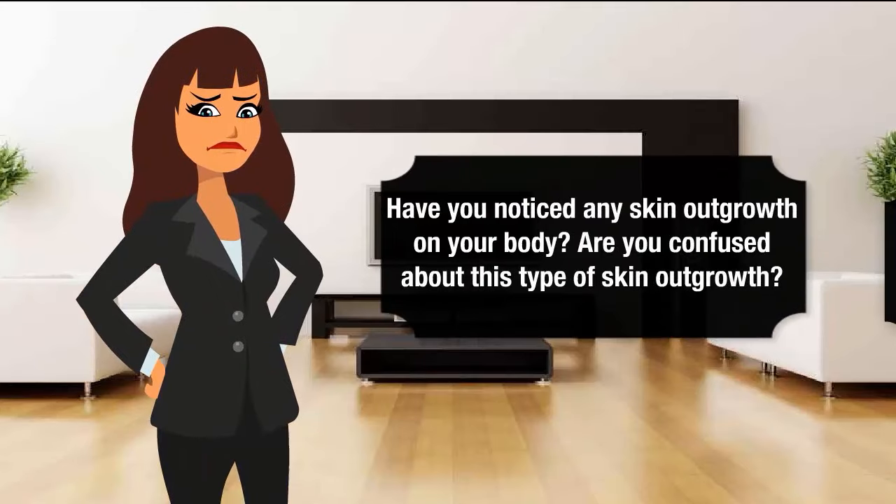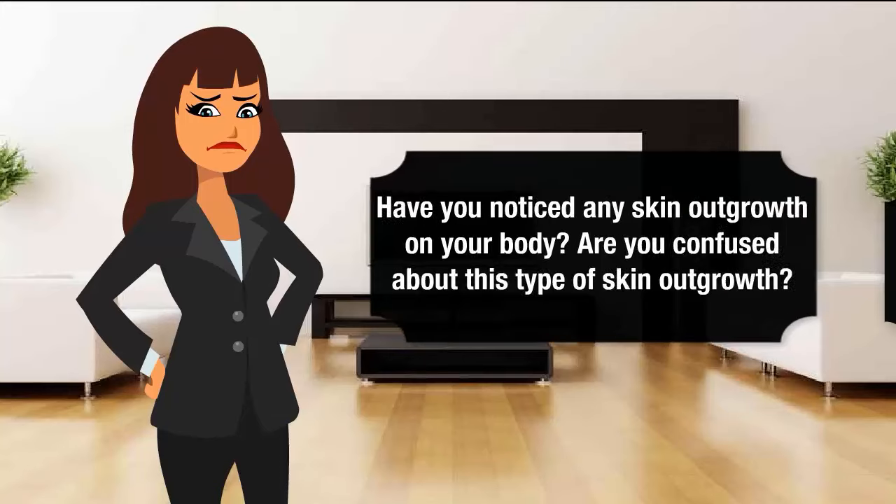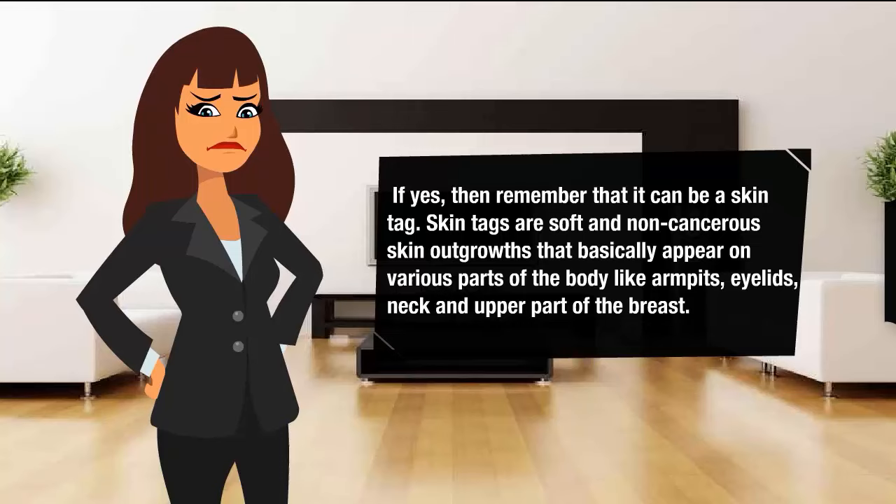Have you noticed any skin outgrowth on your body? Are you confused about this type of skin outgrowth? If yes, then remember that it can be a skin tag. Skin tags are soft and non-cancerous skin outgrowths that basically appear on various parts of the body like armpits, eyelids, neck, and upper part of the breast.